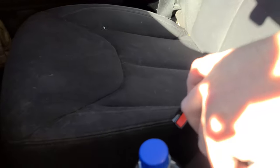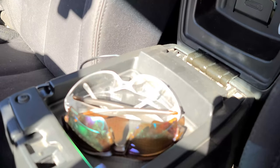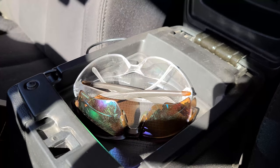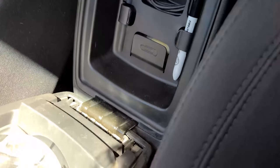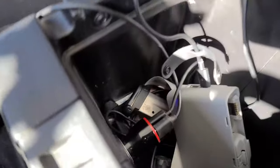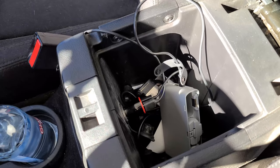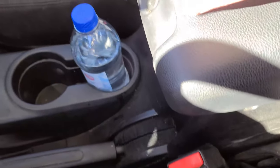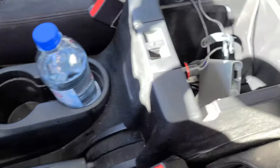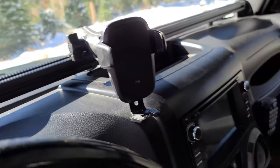In the center console I keep my sunglasses and a pair of safety glasses, an extra charging cable, and a marker. The bottom is a bit of a mess right now — I have a drone battery in here. I like to keep it fairly empty because I use it to lock up things I might need secured. There's a little charger in there powering both the drone battery and the iODI charger on the dash.